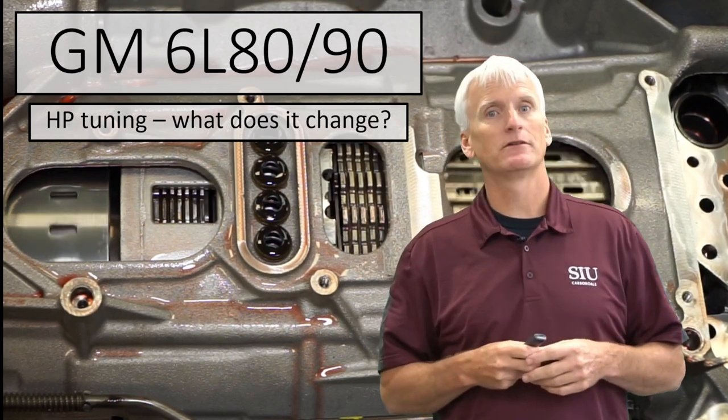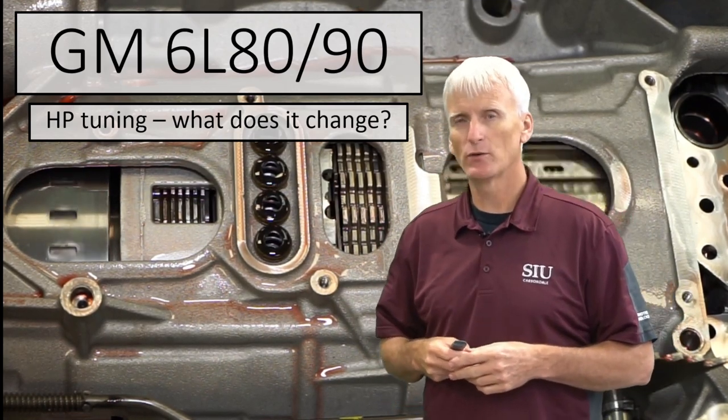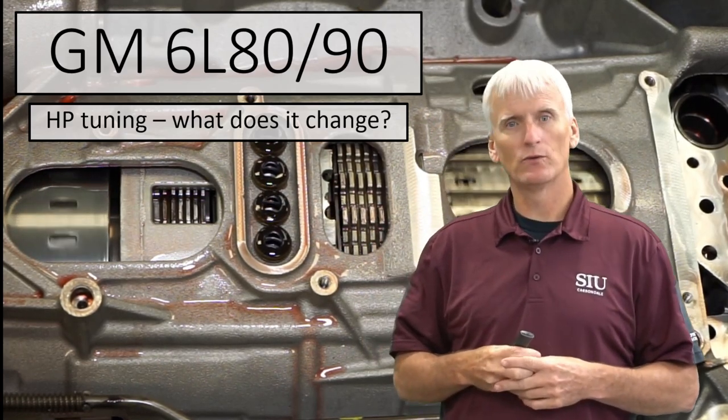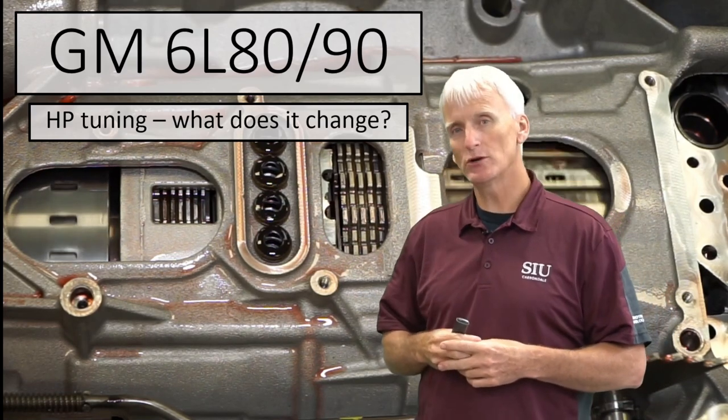Hello, my name is Shawn Boyle and I'm with Southern Illinois University. In this video we're going to look at what you're actually changing when you go through and recalibrate your transmission using HP Tuners.